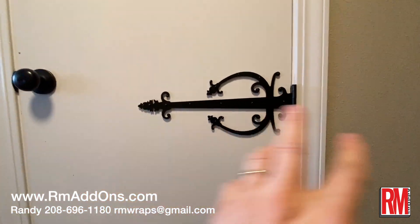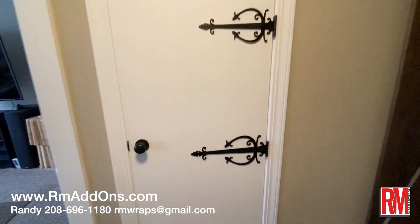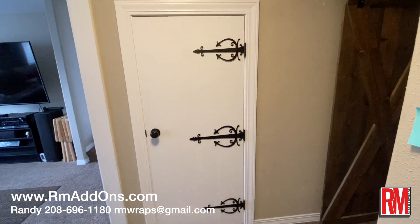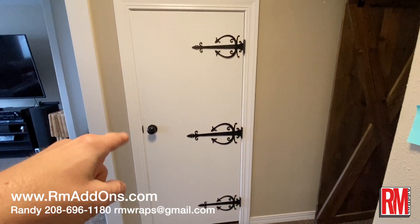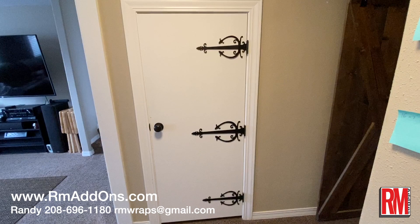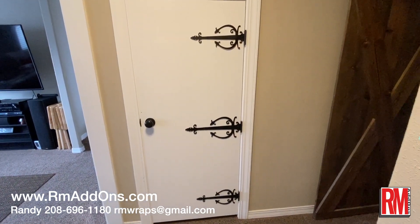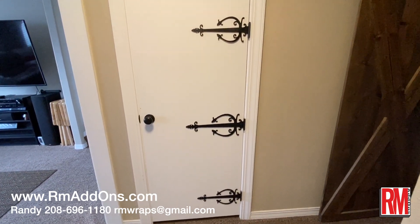We can adjust any size you want, so if you're looking for something a smaller design or anything like that, stay tuned. We're going to start adding more and more unique designs like these for the door wraps and also for the doors and add-ons. We're going to add more unique ideas, so definitely check out the armwraps.com website and go to the R.E.M. Add-ons button — you can see more and more things on there.